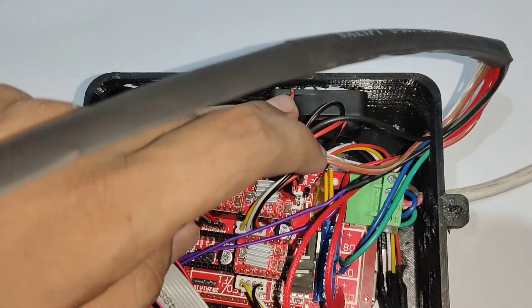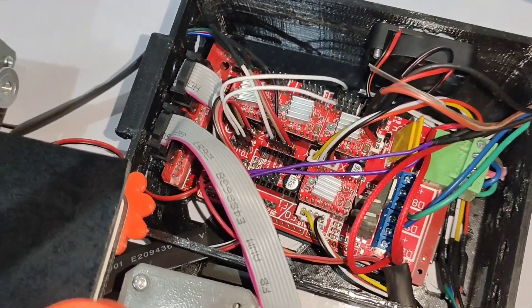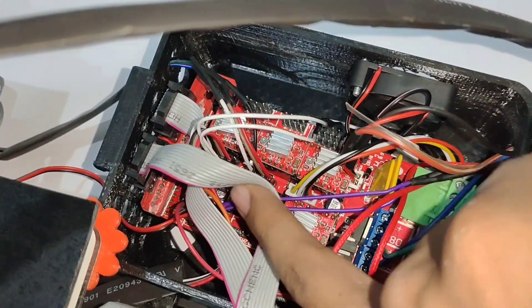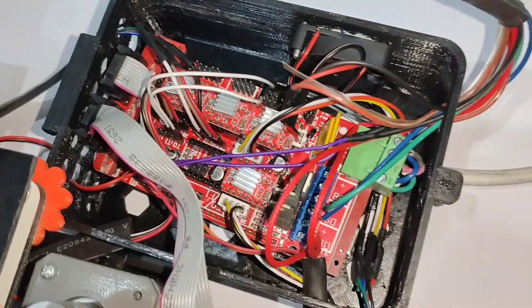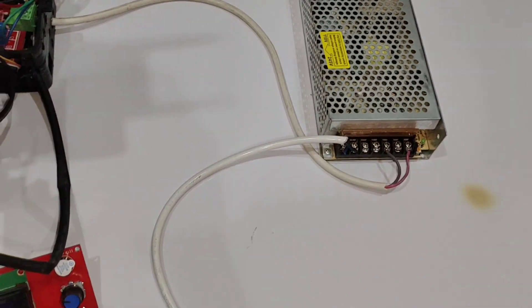This cooling fan is always on, and the other cooling fan is with the hotend. These are the pins for the LCD, and these are the endstop pins. This is the power supply — I'm using a 12 volt 10 ampere power supply.